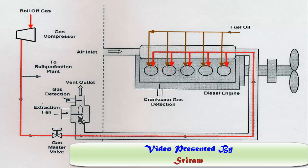This extraction fan creates a vacuum so that air from the engine room is drawn in naturally. Any gas leaking from the fuel line will be carried out through this pipe, extracted, and the gas detection unit will detect it.